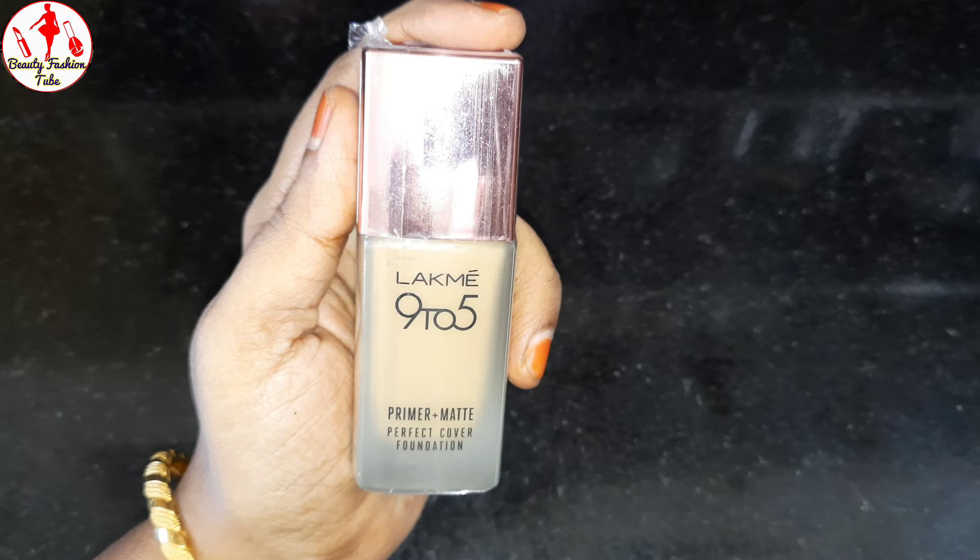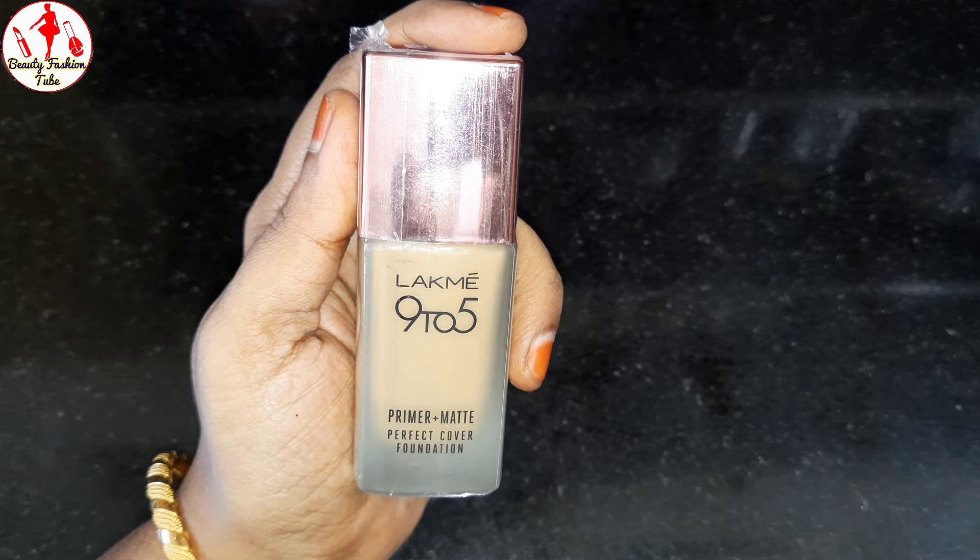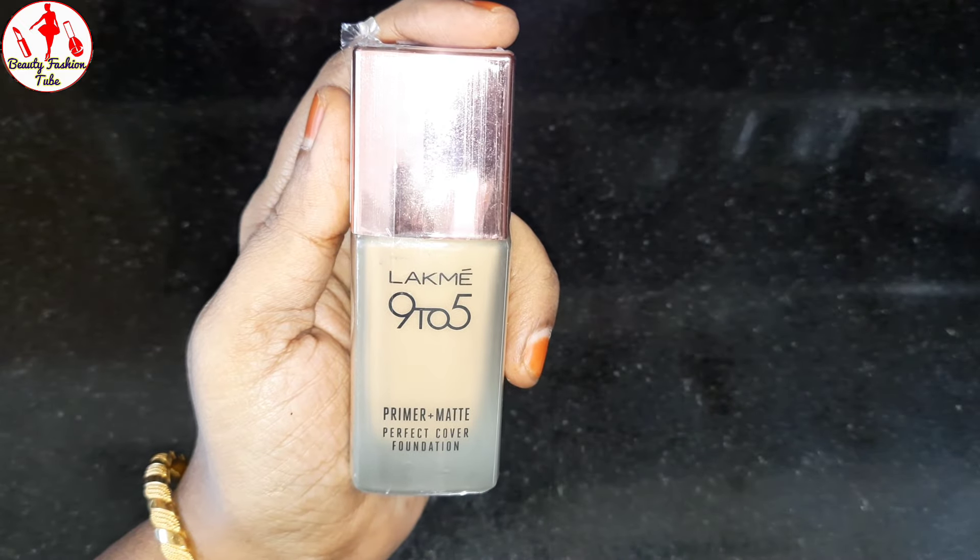Hello friends, welcome to Beauty Fashion Tube. Today we are going to be reviewing the Lakme 9to5 Primer Plus Matte Perfect Cover Foundation.